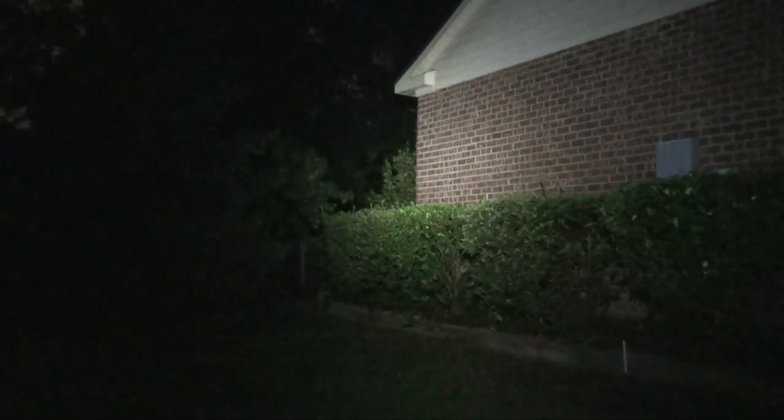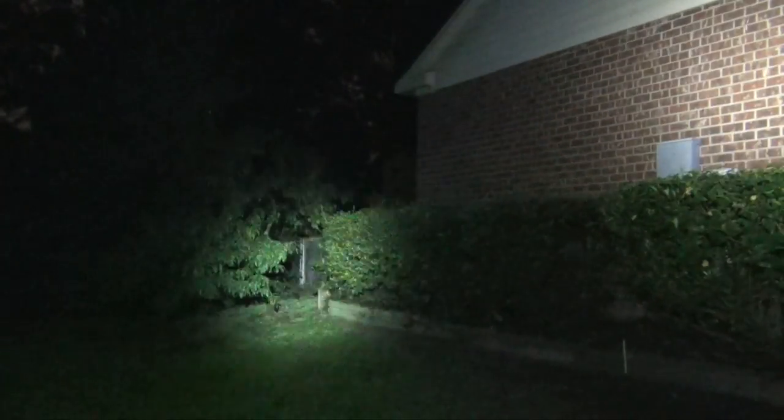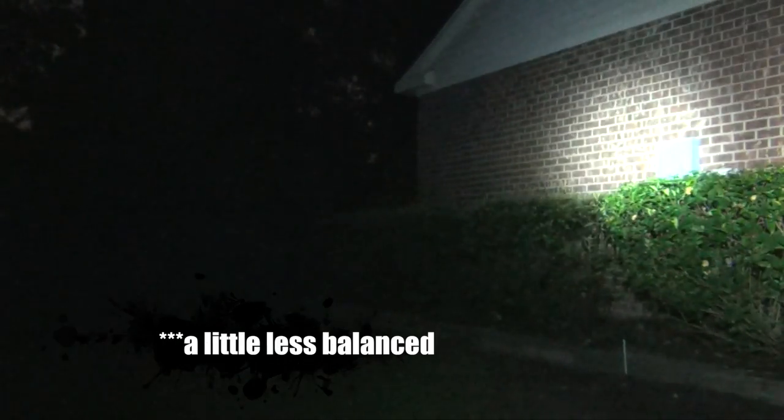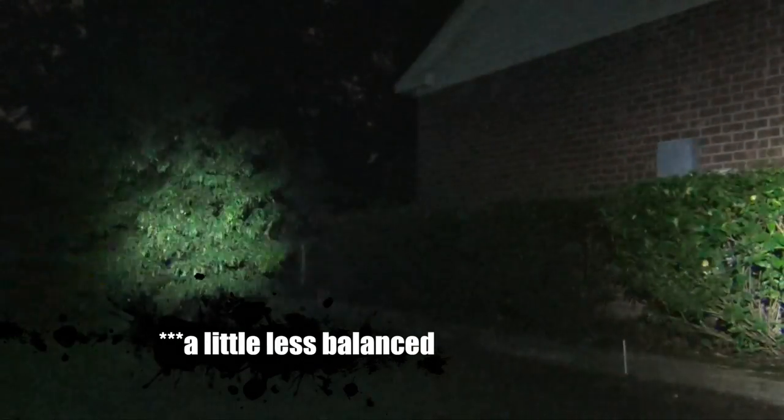Here you see the output from the Elzetta Alpha. The corner of my house right here is about 15 meters away from where we're standing — you can see it lights it up just fine. Nice balanced throw, not too flood-y, not too throw-y, somewhere in the middle due to the fact there is no reflector on the Elzettas. For comparison, here's the Surefire E1D. It has a much more focused beam, probably going to throw a little bit better, but a little bit less balanced in terms of the flooding effect. Here's the Surefire to give you a contrast of what you see here with the Alpha.